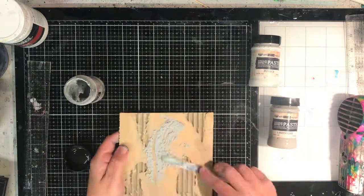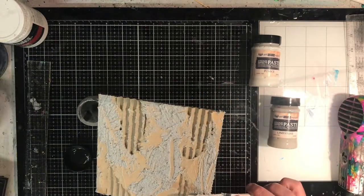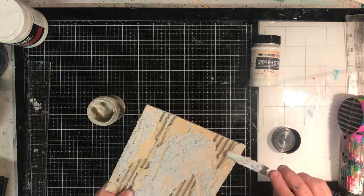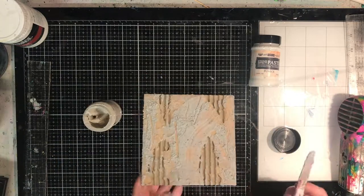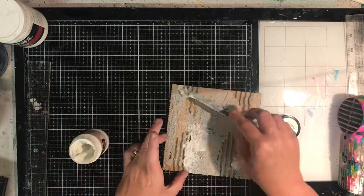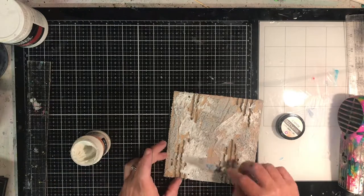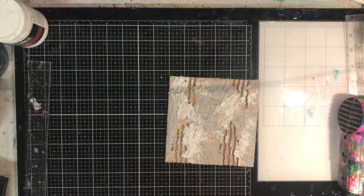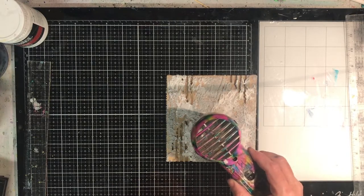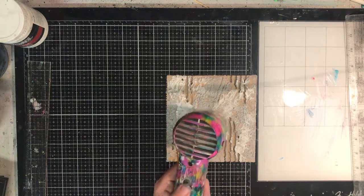Now I'm using these stone effect pastes from Finnabair Art, which I think is a subsidiary of Prima Art, and they're in concrete, pumice and sandstone. I'm just spreading them on using a palette knife and making sure it's got a textured effect, just patting my palette knife up and down to get as much texture in here as possible.